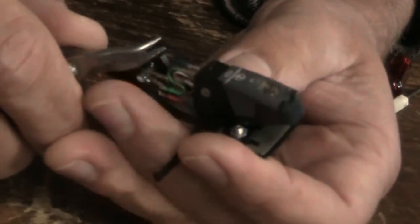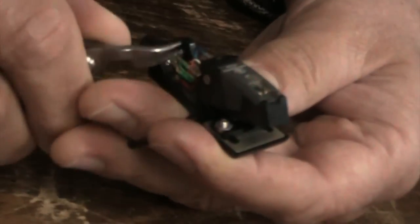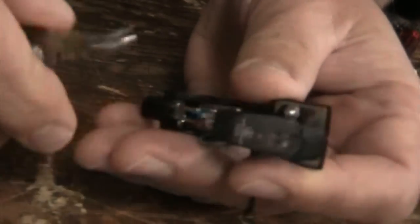There are four colored leads from the back of the cartridge that must be removed. Using needle nose pliers or tweezers, gently remove these leads.